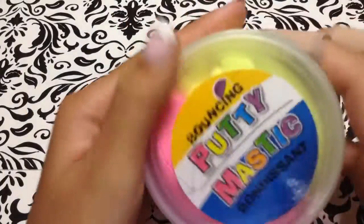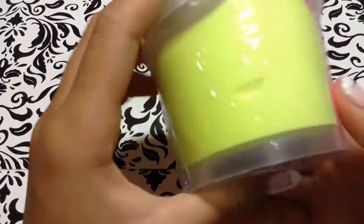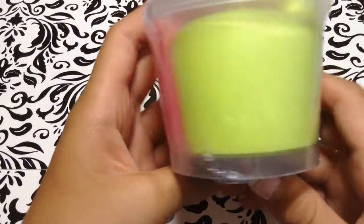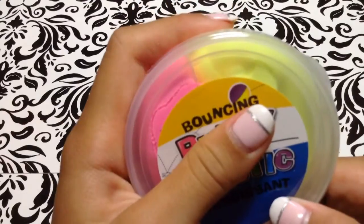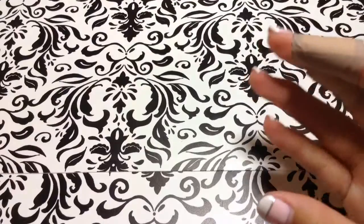I got this bouncy putty. I'm planning to use it for molds like cupcake molds - I heard if you let it dry out it works really well as a mold. This is actually supposed to be for squishy buns, but I forgot to get the orange and blue one, so I'm pretty sure I'll come back for that soon. It comes in two colors and it's really convenient.